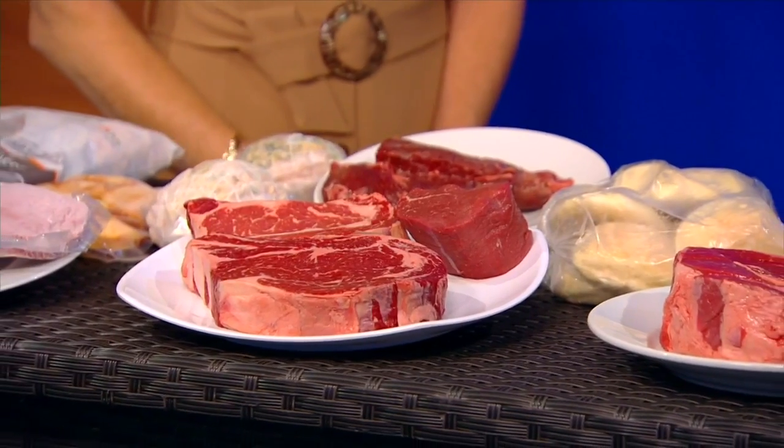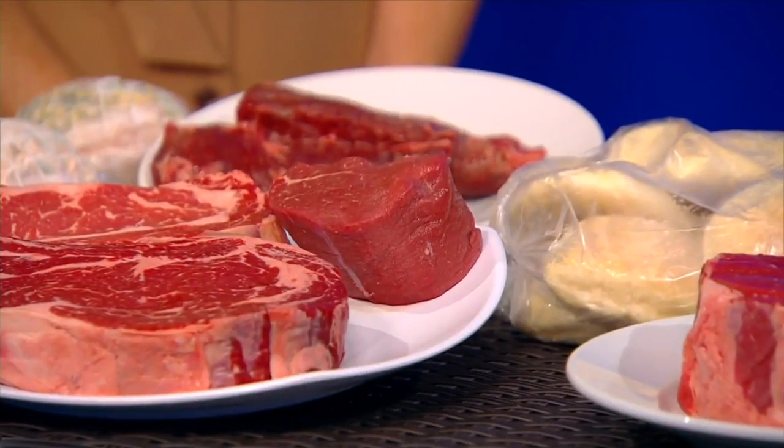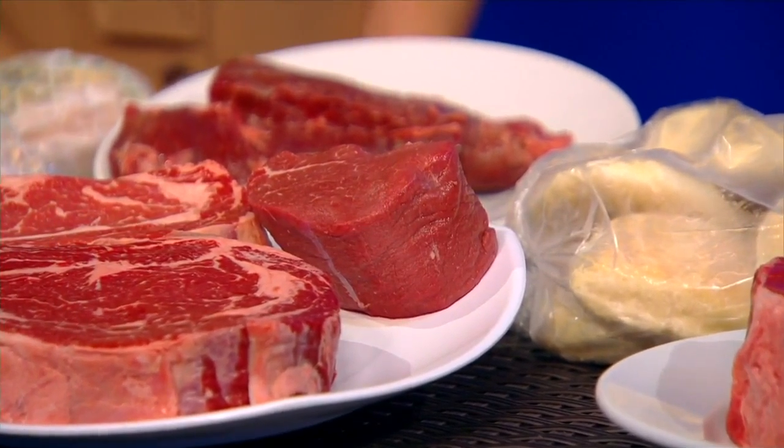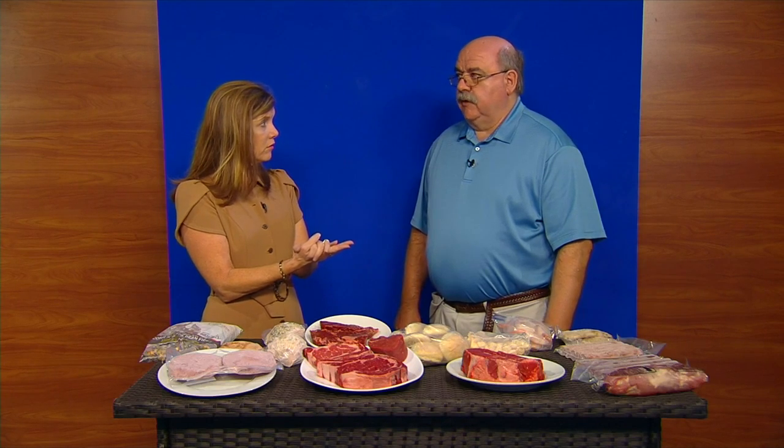It depends on how you want to eat it. If you want it medium rare or medium, I would sear it, take the heat down, and bring the internal temperature to about 130. You don't need to cover it. If you want it medium well, I would butterfly it and cook it to well. You really don't need to flip more than once or twice.